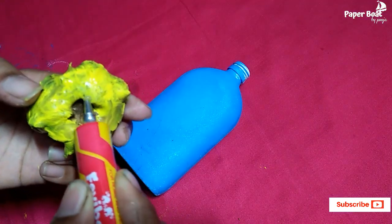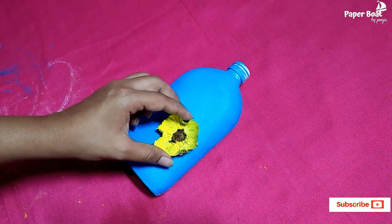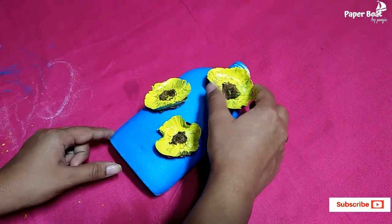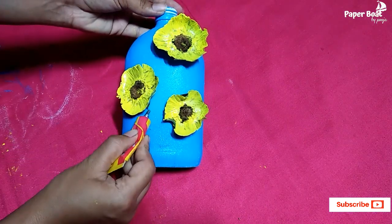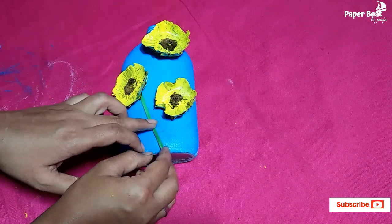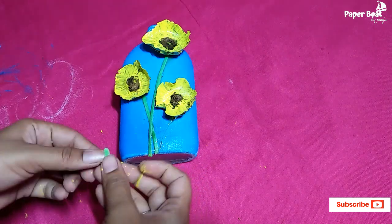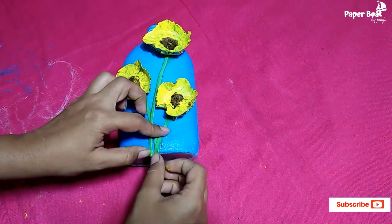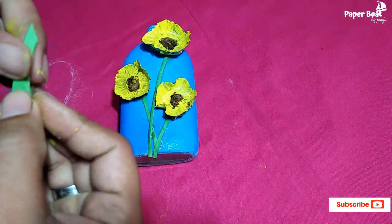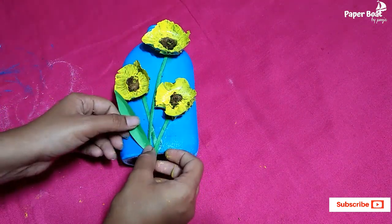Apply the paper on the shape and add Fevibond. Add Fevicol and a glue gun. Add the stem to the marked position, attaching the stem to the shape and center. Add the stem to the back and apply gum to secure it at the back.